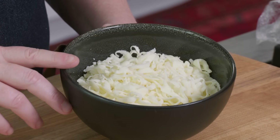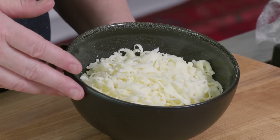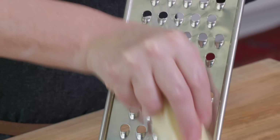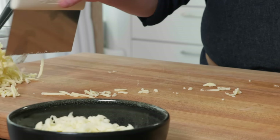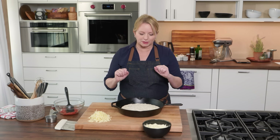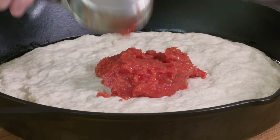It's cheese time. I've got whole milk mozzarella — I've gone ahead and shredded about seven ounces, or one and three-quarter cups. We're using Monterey Jack as well — four ounces — and I'm going to shred that on the large holes of a box grater. Our dough has been sitting for an hour and a half and you can see it's just started to get a little bit puffy, waking back up. Now I'm going to add a half cup of our no-cook sauce and spread it to about a half inch from the edge of the pizza.